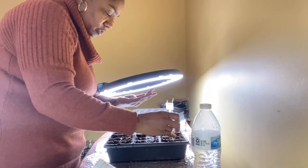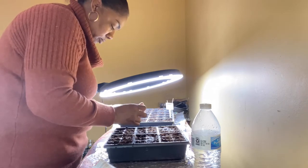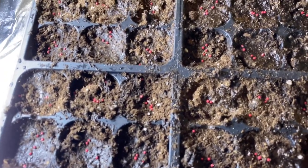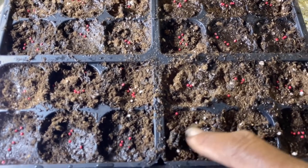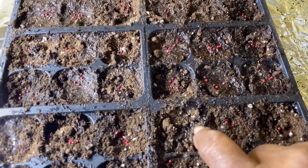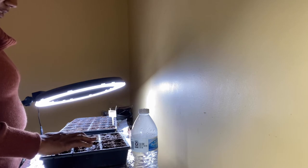I would love for this whole tray to germinate. Here are the strawberry seeds, and all I'm going to do now is just take my finger and just kind of push it down and cover it. I'm trying to do this while looking through the camera, so it's a little difficult, but you get the idea. So we're going to cover these up. Remember, I don't have to put water on top because I have water in the bottom and I already wet my soil before I put the seeds in.